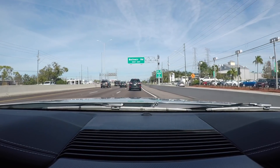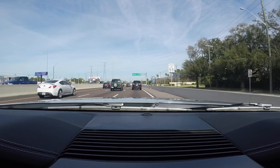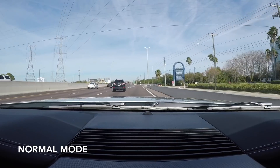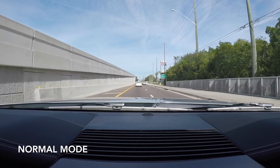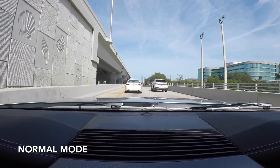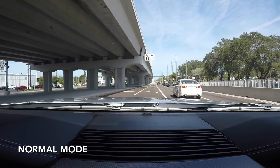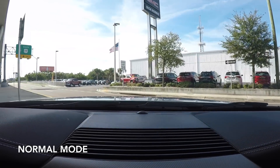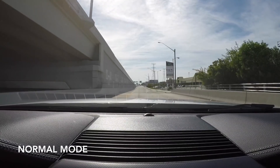Like I showed you earlier, you hit your pony button, go into exhaust mode, hit OK, toggle down one into normal, and now we are in normal mode. Getting on the gas on this off-ramp — you can hear it's a little bit louder, just a little bit louder. I think the engineers really worked well with the different sounds to differentiate them. You don't want it to all sound the same — you want a little bit of increase in sound, just enough to where it makes sense for that particular mode.